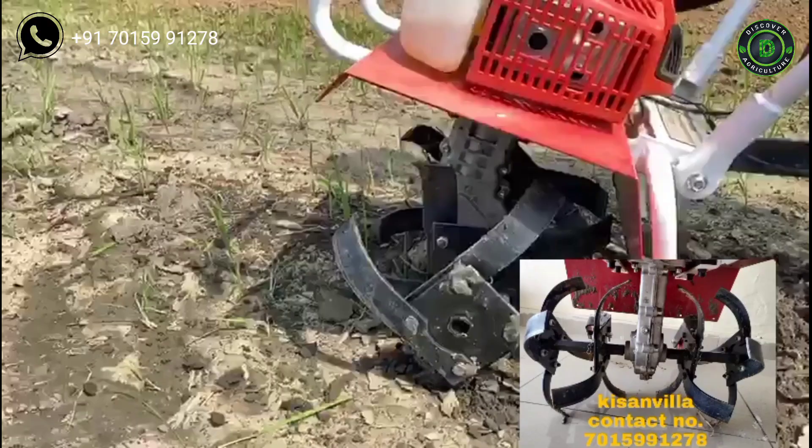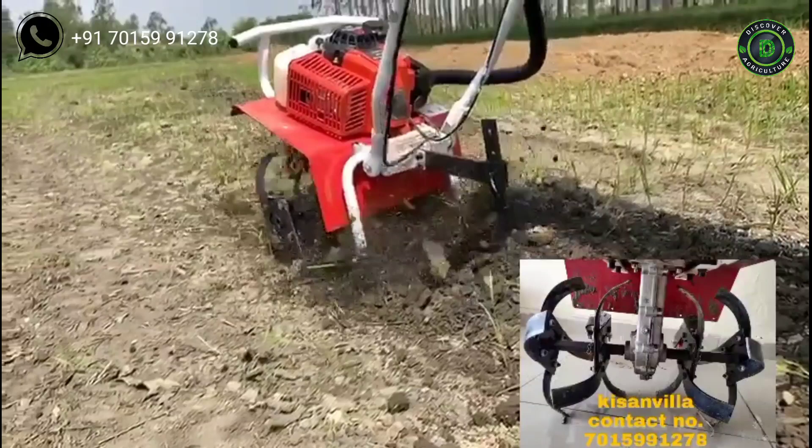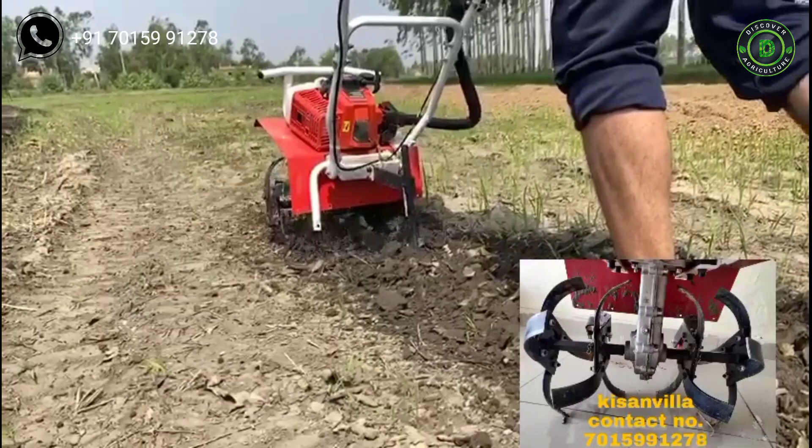After planting the crops, it also controls weeds from the agricultural field. It has a 2 HP 2-stroke petrol engine with a 1.2 liter fuel tank capacity, and it consumes only 0.5 liters of fuel per hour.